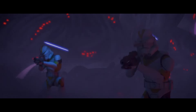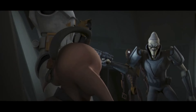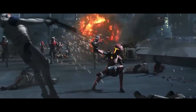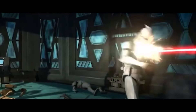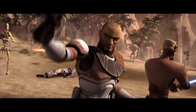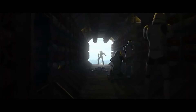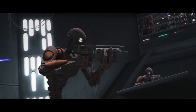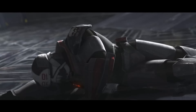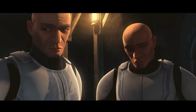Oh my god! He's okay. Focus on the battles — no possibility of evacuation. Commander droids took a pot shot. That would have gone straight through your heart had it been two inches to the left.